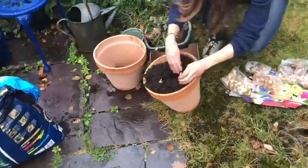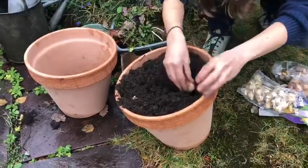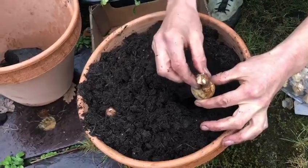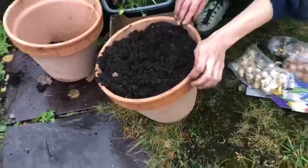I'm going to get my hands in, get my hands mucky, dig it right down making sure that the shoots are going up and the roots are growing down. Then you just pop the soil on top.